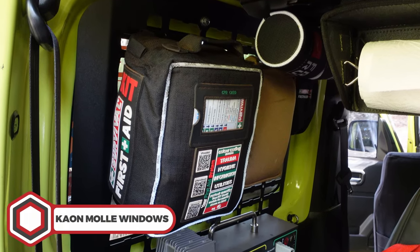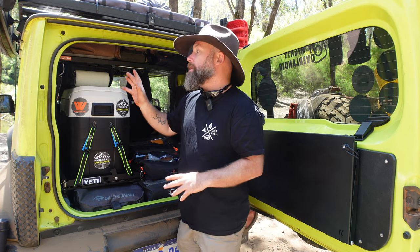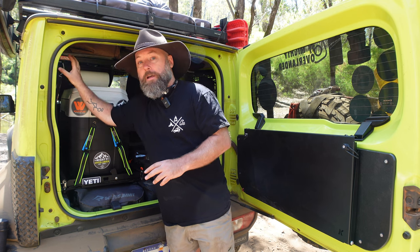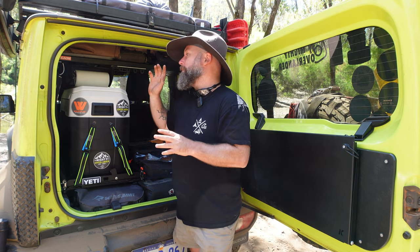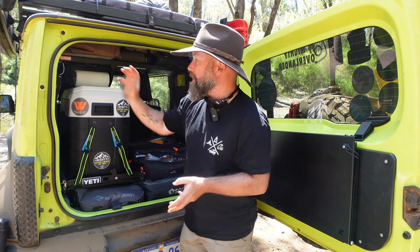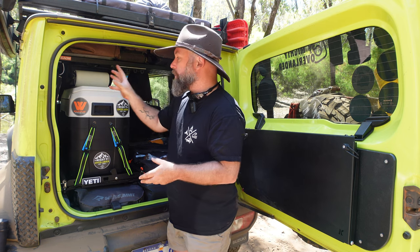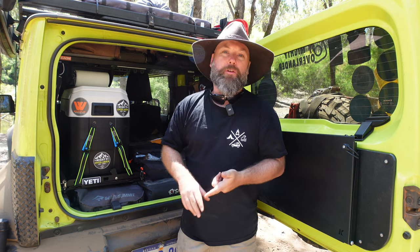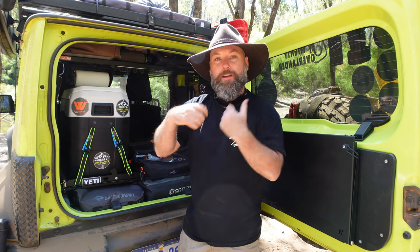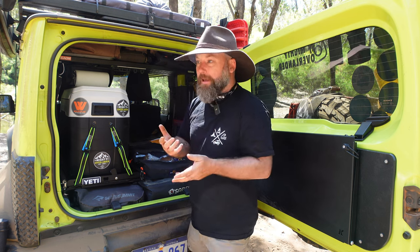On the two windows at the back, I've got MOLLE panels from K-On, which are fantastic for those little MOLLE pouches to throw random items in and keep them away from the centre of the vehicle. On one side I've got survival and first aid equipment — thanks to Survival for sending that stuff out — which doesn't get used all the time but is still easy to access. On the other side I've got MOLLE pouches for things like GoPro batteries, and a quick access pouch with salt and pepper shakers, knives, forks, and camping cutlery — once again reducing clutter.